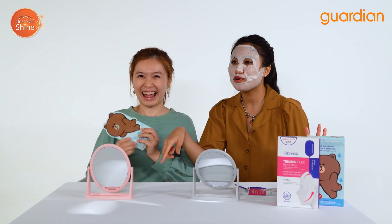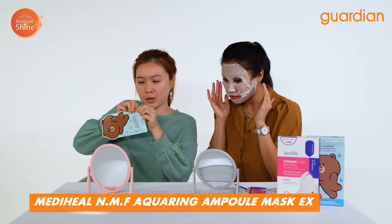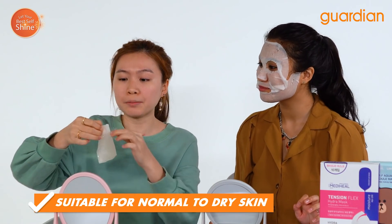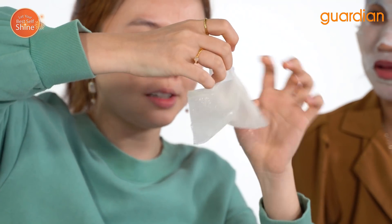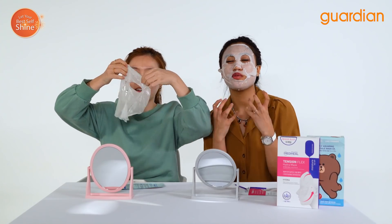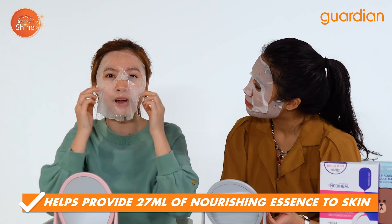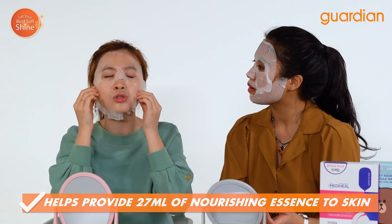This looks really cute, cuter than what I have on! Okay so this is their NMF Acquiring MQ Mask. This is suitable for dry skin as it will help to improve skin absorption by replenishing moisture and creating skin barriers. Look at how moisturized these sheet masks are — your face will really enjoy and absorb all that moisture. It also provides 27 milliliters of nourishing essence for your skin.